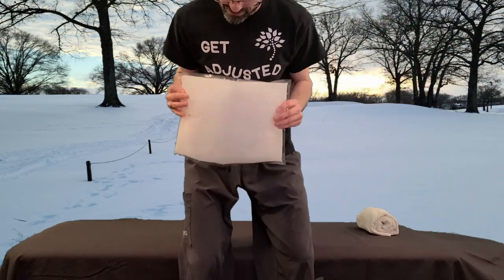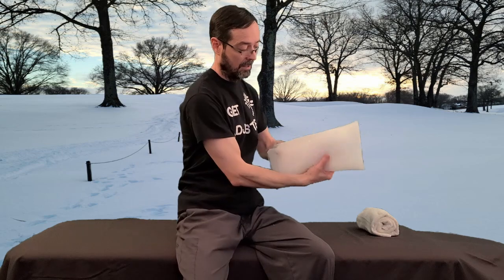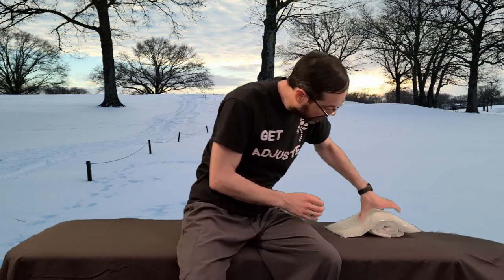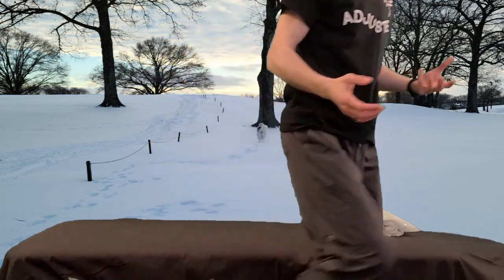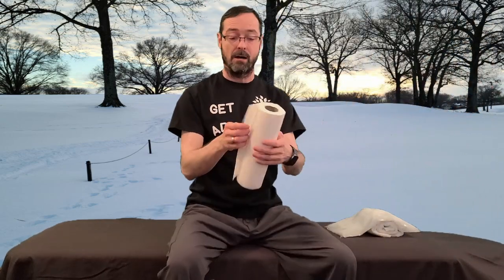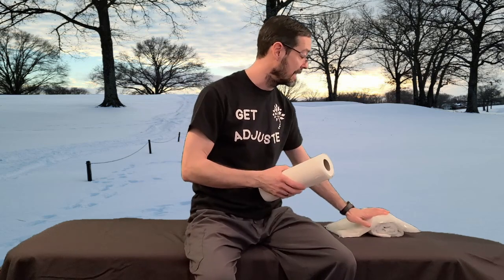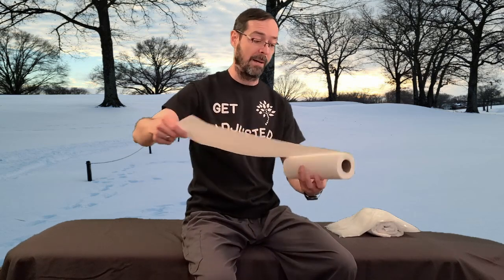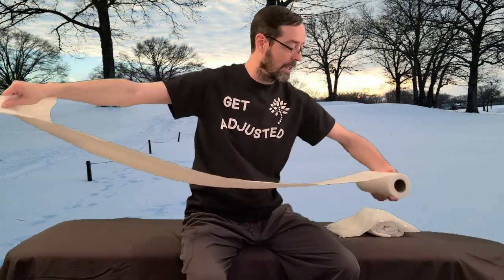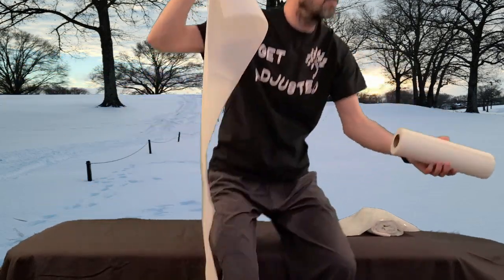Then we take our ice pack — you've all seen these flexible ice packs. Make sure you have an ice pack that stays flexible when it's frozen. Lay the ice pack over the rolled towel. Normally I use a dish towel, but I forgot that prop so we're going to use a paper towel. We always want a barrier between the ice and your skin, otherwise you might get frostbite. In this situation we want a double layer because this is thin paper towel.